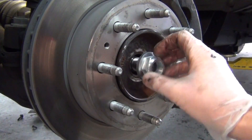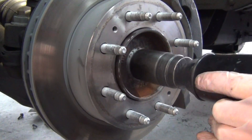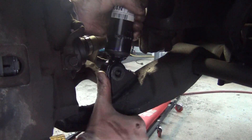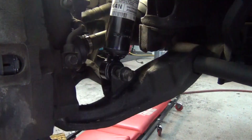Install the new axle nut, torquing it to factory specifications. Our next step is to use the floor jack and replace the hardware for the shock and the lower control arm. Then tighten the hardware with the appropriate size socket.